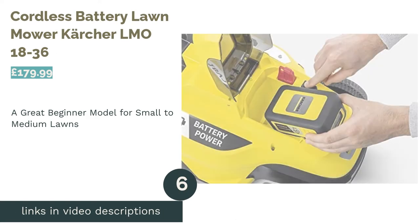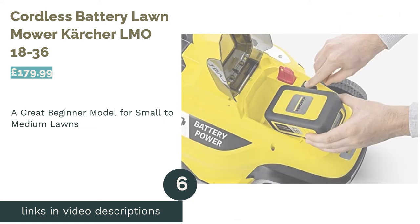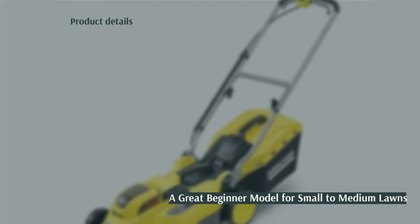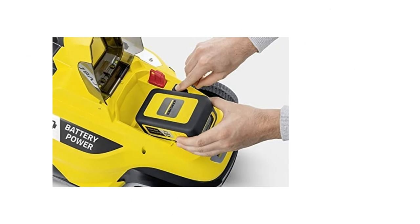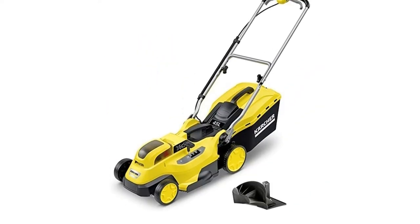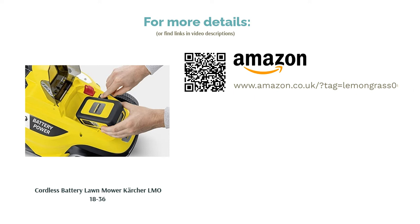The next product in our list is the Cordless Battery Lawn Mower Karcher LMO 1836. If you're keen to lose the cord and have a small to medium garden, this is a great option from Karcher. The lawn mower provides up to 25 minutes of cutting from one charge, as well as having decent width and height cutting options. Plus, it's relatively lightweight, making it easier to manoeuvre. The large 45-litre capacity of the clipping box ensures fewer stops while completing the task, and a nifty LED indicator on the machine lets you know when the clipping box needs emptying.